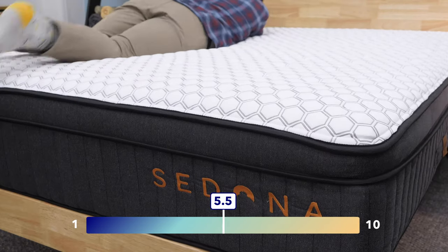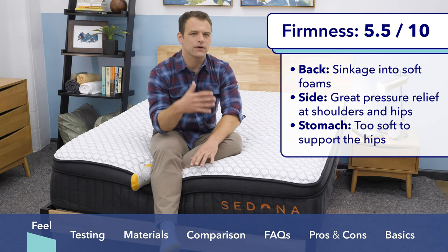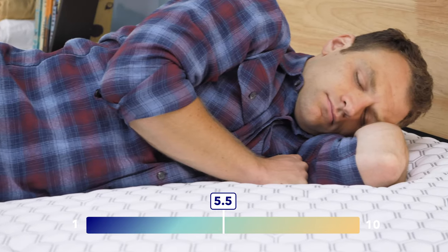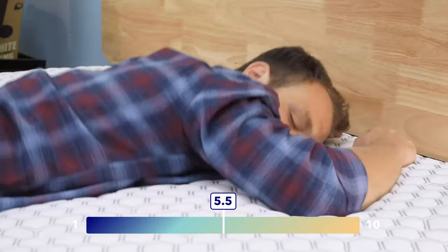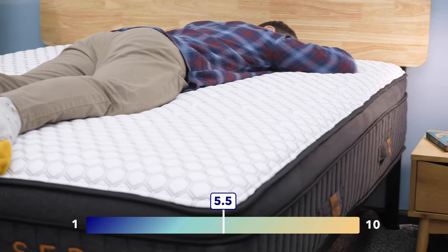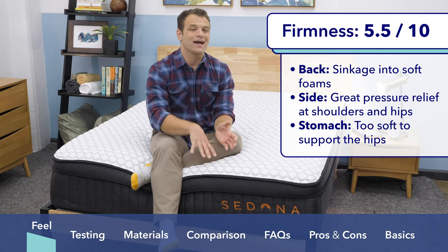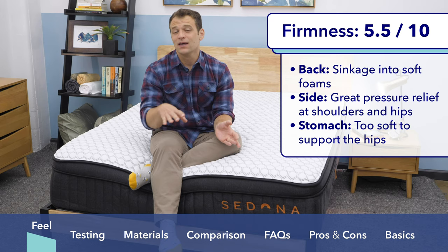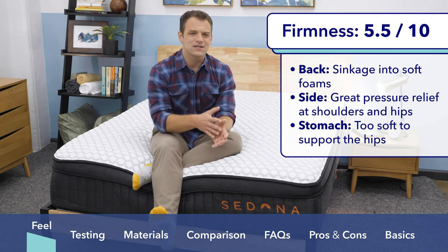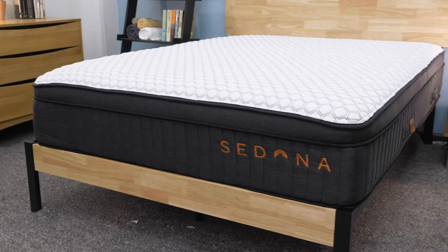Rolling around and changing positions, I do think there's decent bounce here to the mattress. It is a hybrid build — there is pocketed coil support. I didn't feel stuck in the mattress and I was able to change positions pretty easily. Rolling onto my stomach, I did feel my hips sinking into the mattress a bit too far for my liking. I don't think that the Brooklyn Sedona has the proper support for stomach sleepers and it's going to put your back in a bad position for that specific sleep style. Overall, I think if you are a bit on the heavier side, it might not have the proper support you're looking for either.